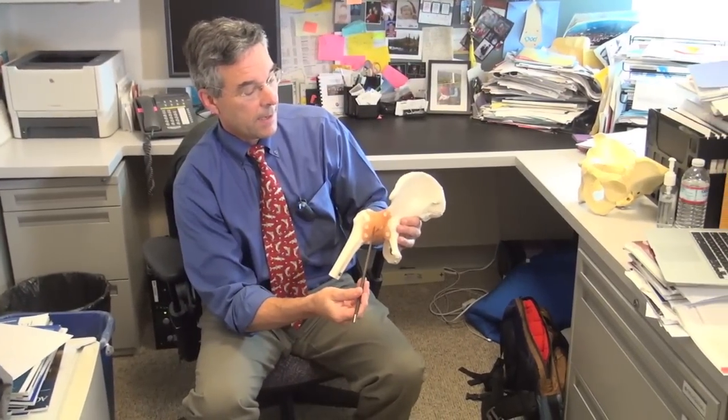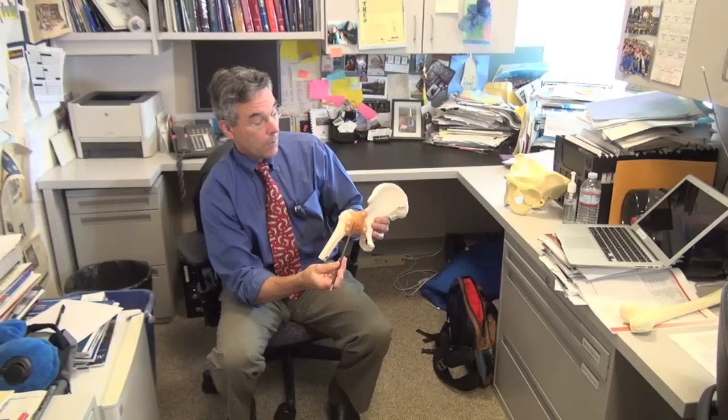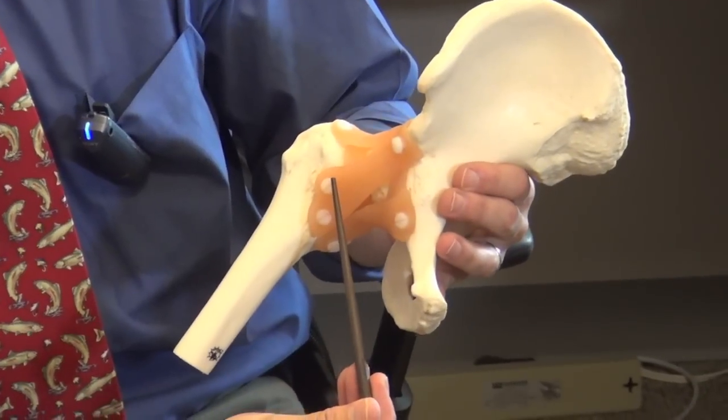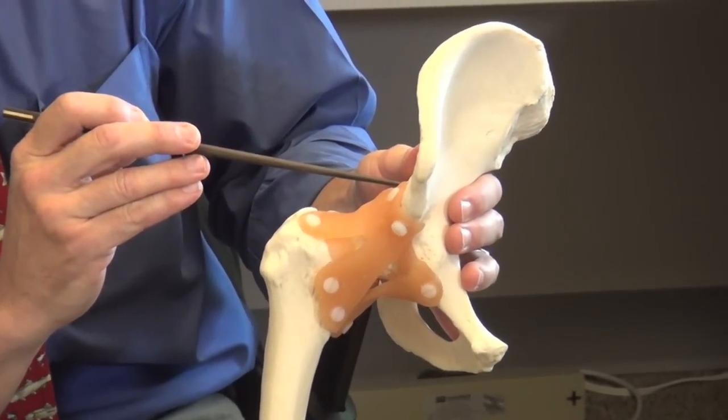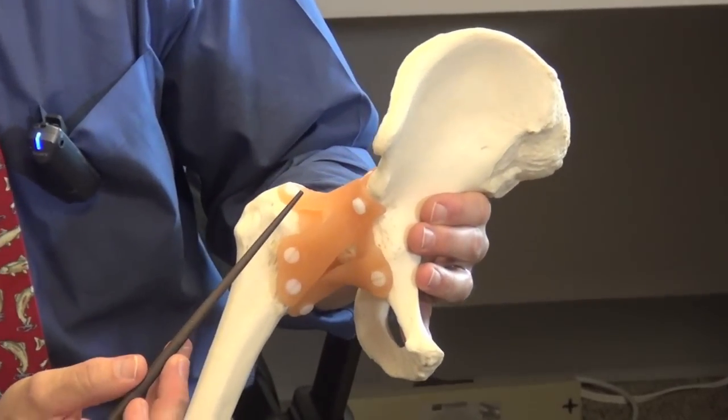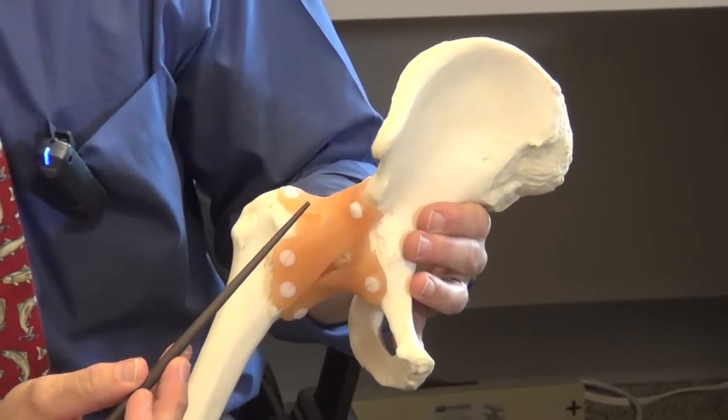Today I'm going to speak on aspirations of the proximal femur and ilium increase the sensitivity of return on cultures when biopsying presumed septic arthritis of the hip. The aspiration of the hip in presumed septic arthritis via a subadductor approach, in complement with aspirating the proximal femur and the ilium superior to the acetabulum, increased our return of positive results of cultures by almost 20 percent.